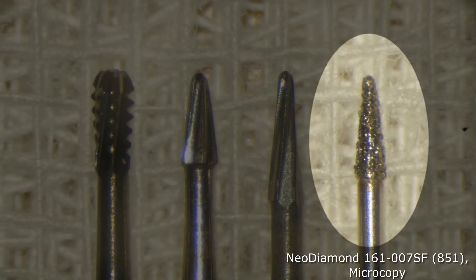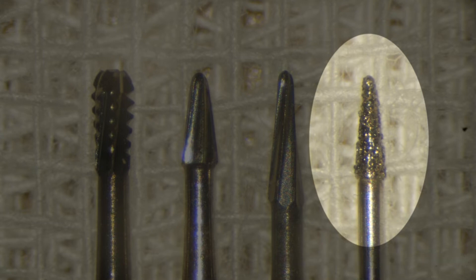The neo-diamond burr from Microcopy is intended to be single-use per patient. This means that the burr is sharp and I don't have to worry about the cutting efficiency, and the price of the burr is affordable.